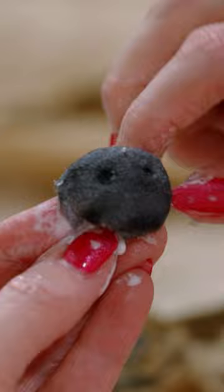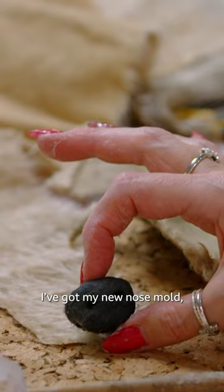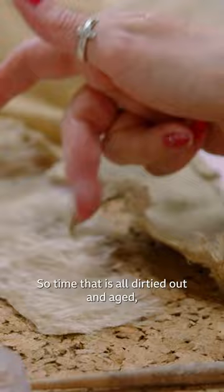So I feel I've made a really good start now. I've got the new panel cut out. I've got my new nose mold, which is going to go onto the end of there. So by the time that is all dirtied down and aged and this is attached, I think Barney's going to look pretty good.